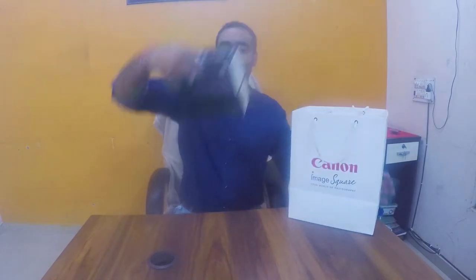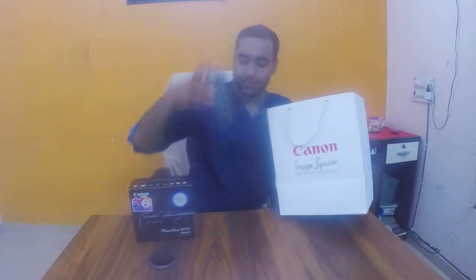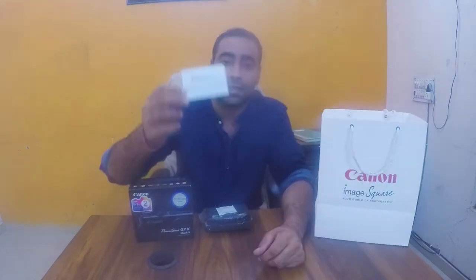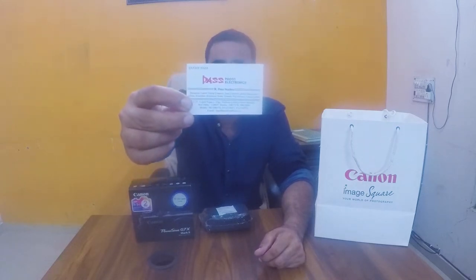So come friends, I am going to show you what its features are and what I got with it. I am going to show you what I got with DAS Electronics. I have given them a good price but I am not able to know it because it is a gift for me.